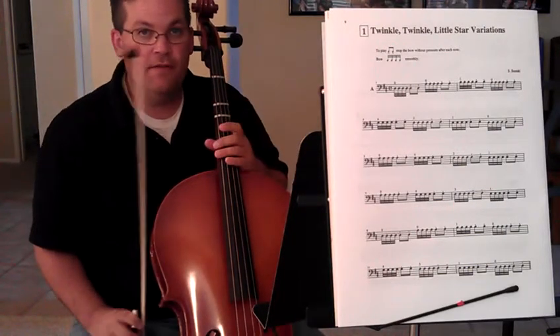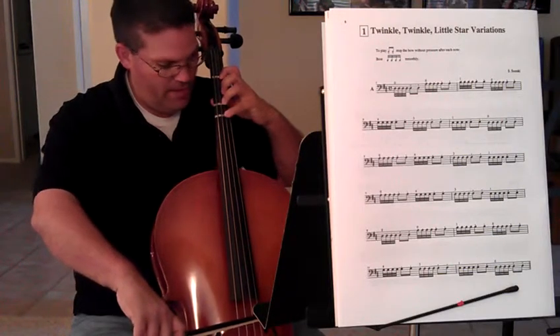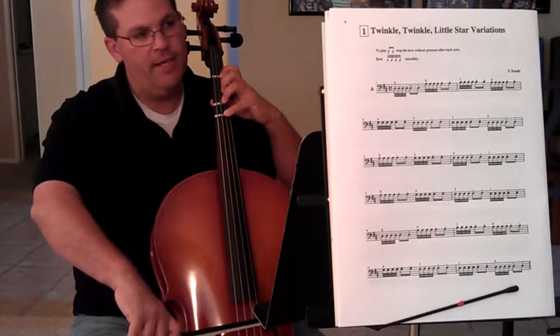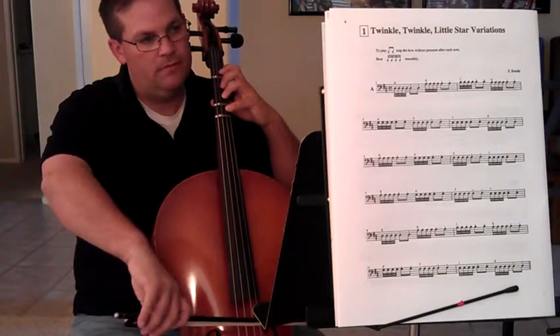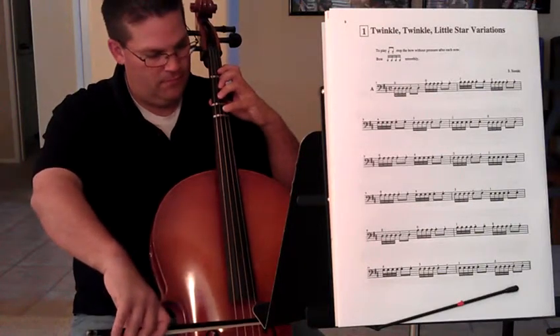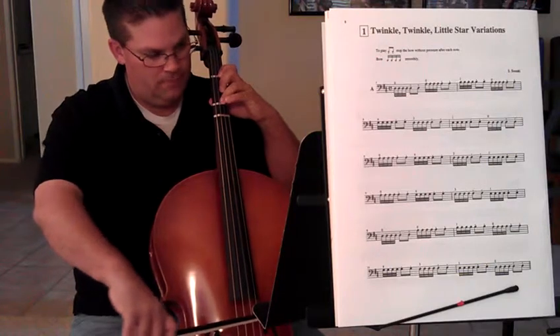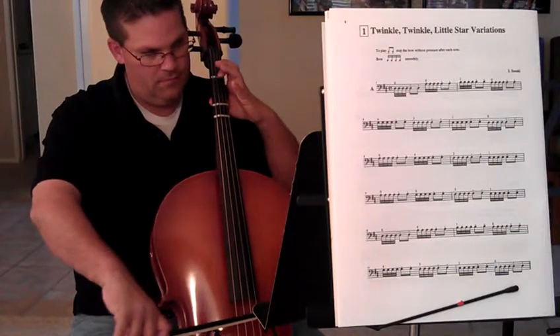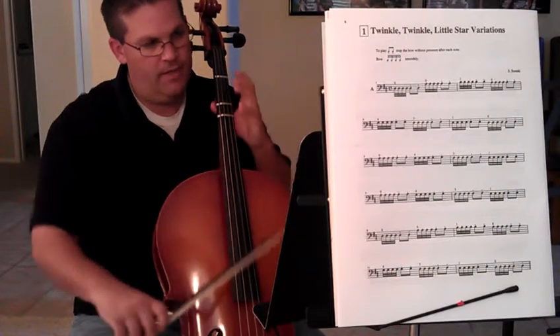Let's do the first two lines of Twinkle Twinkle. Fingers down, thumb on the back. Just make sure our bow is straight. Ready? And...